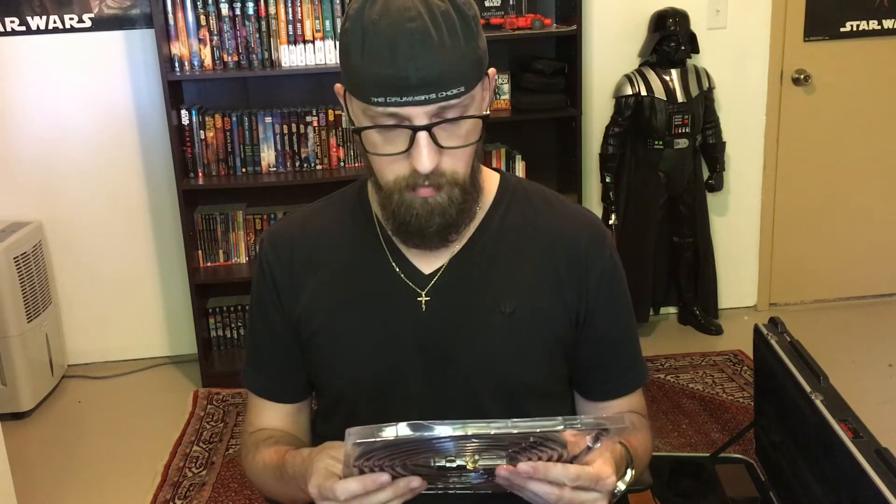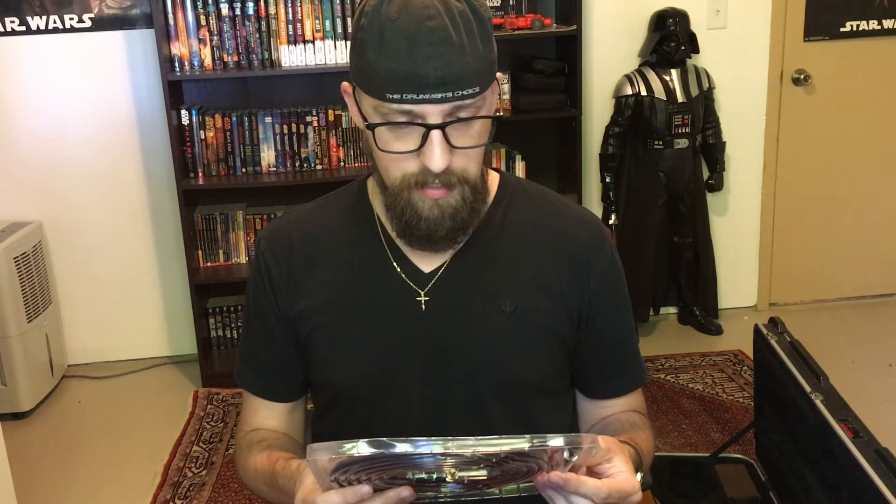What I'm going to do today is test these out and see if there's a big difference tonally between the shorter cable and the longer cable. Let's give that a shot.